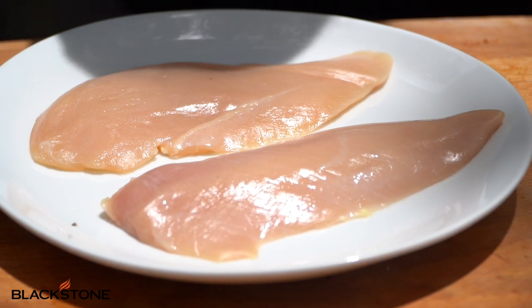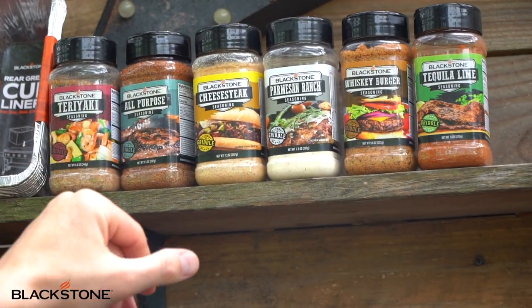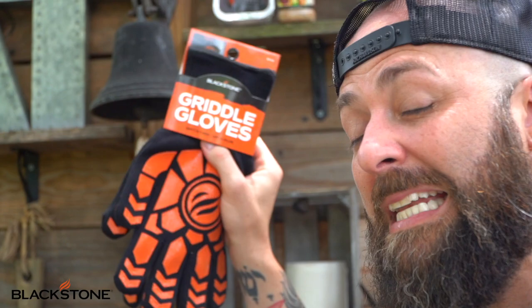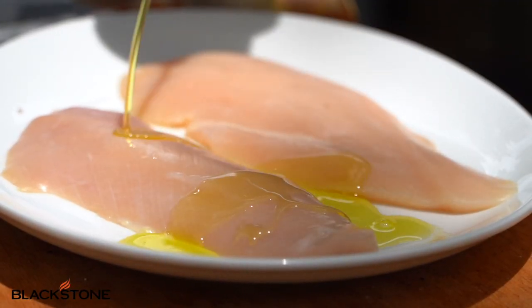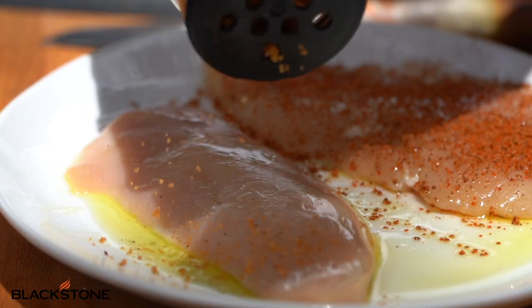We've got some delicious chicken cutlets and we're going to get started with seasoning. In the live a little while ago we gave everybody a chance to pick, and truth be told we went with all-purpose and whiskey burger seasoning — let's do both. We're adding a bit of olive oil and today, because we're feeling quite spicy, we're actually going to use both the all-purpose and the whiskey burger seasoning because we crazy up in here!